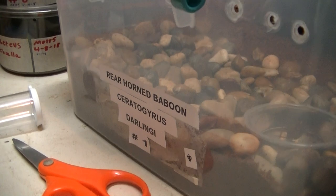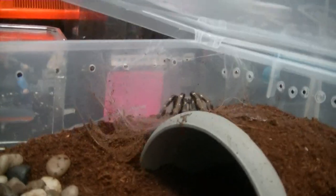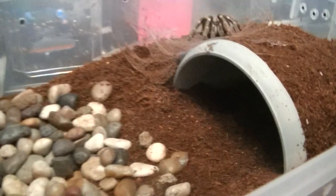It's our Theraphosa starlingi. It has completely webbed all this up. It's doing absolutely beautiful, wonderful. She decided she's going to live right there instead of the hide that's been provided, which is fine.